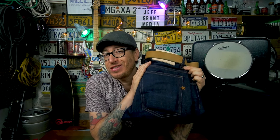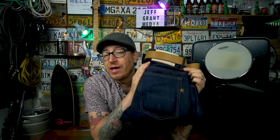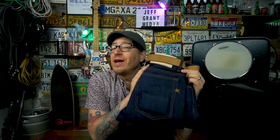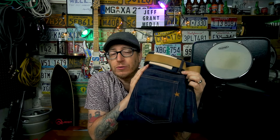Good afternoon everybody, I'm Jeff Grant Media and today's real user review we'll take a look at my Brave Star Salvage 16.5 ounce Uppercut True Straight Fit jeans. Brave Star did send me these jeans as a sample for review, but all the opinions in this video are mine alone. I did not share this content with Brave Star prior to publication — they will see this when you do.